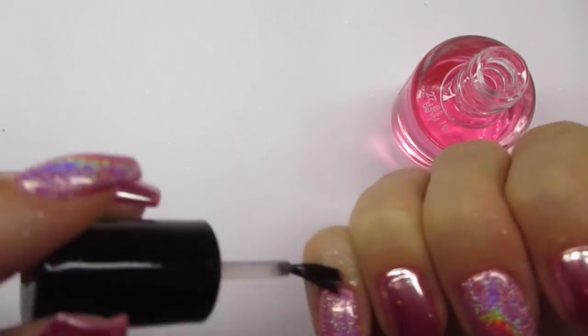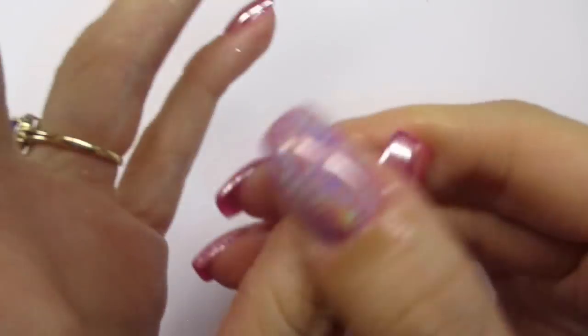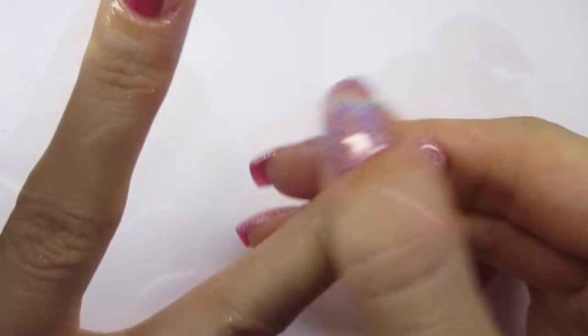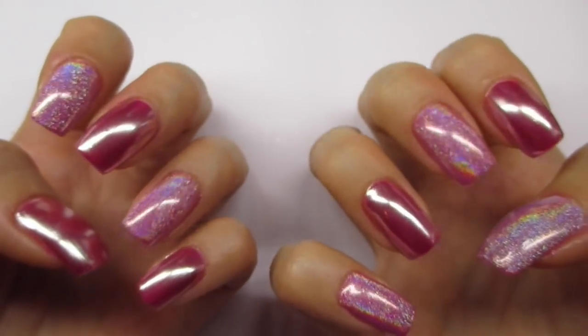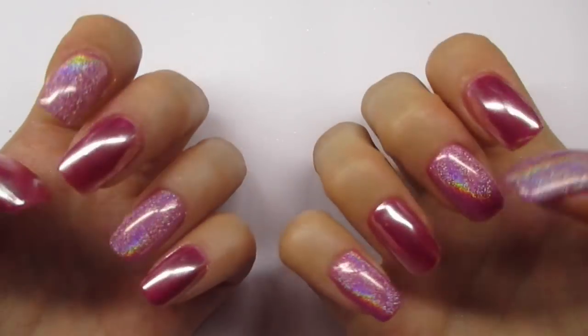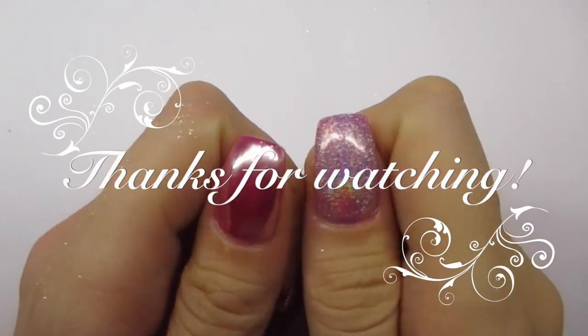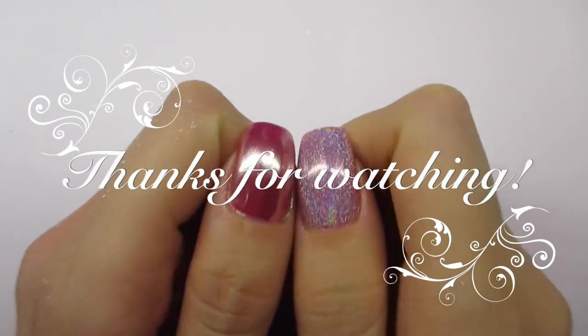I hope you guys liked this video. If you have any questions feel free to ask. Thank you so much banggood.com for sending me these powders — they are amazing. I will show you guys another way to use this chrome powder because I'm not really happy with the result. Even though it looks beautiful, it didn't last very well — I'm just going to be honest with you guys. I hope you like this video and I will see you in my next one, bye!